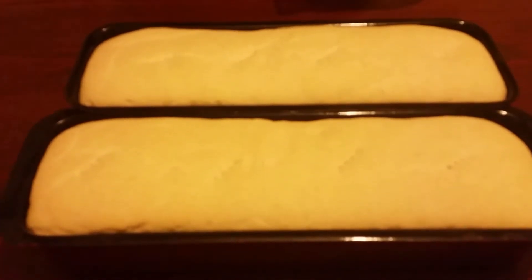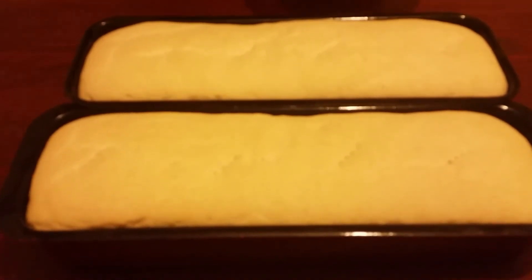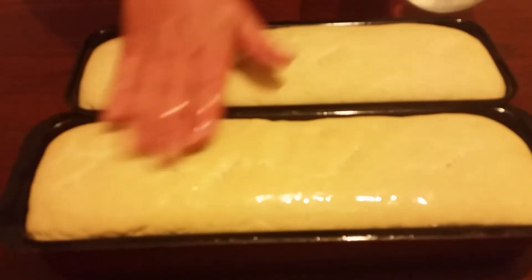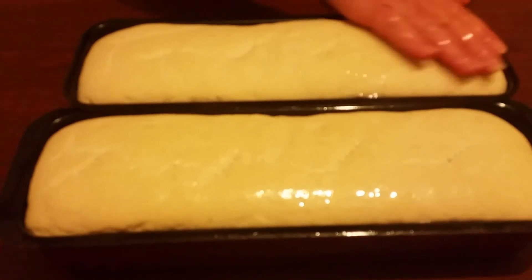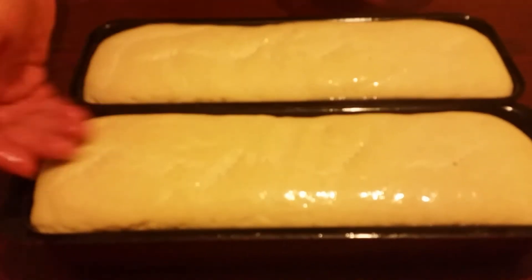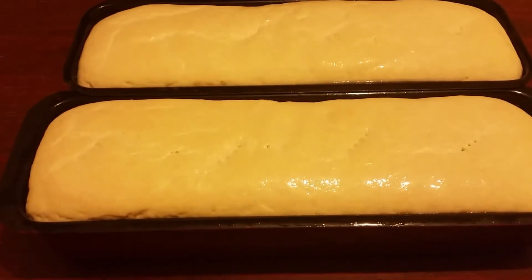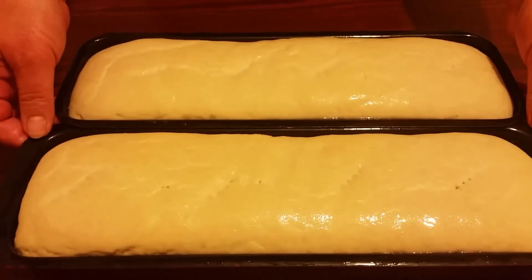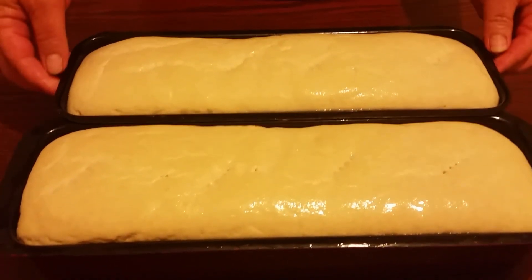Our dough has risen. Now we're going to spray water over them, and then we're going to put them in an oven at 200 degrees for 45 minutes.